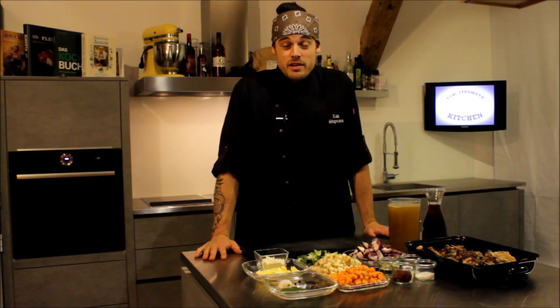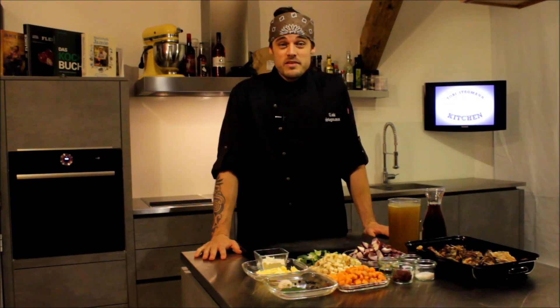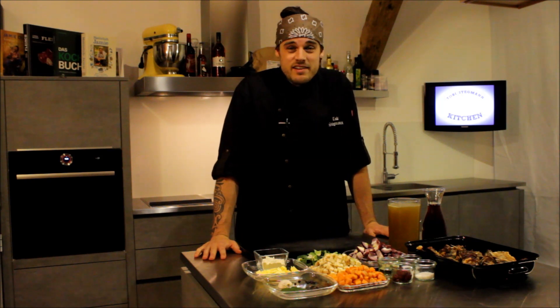Servus Freunde und welcome back in meiner Rock'n'Soul Kitchen. Wir gehen mittlerweile in die vierte Runde, was mich sehr freut. Vorab schon mal vielen Dank an allen bisherigen Zuschauern – die Resonanz ist cool.